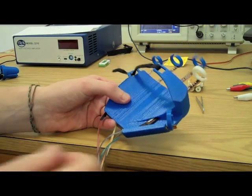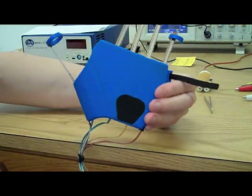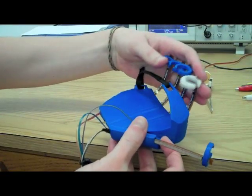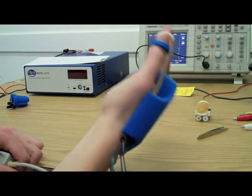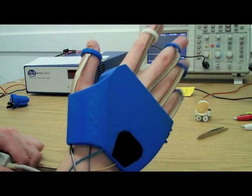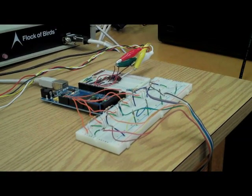The glove prototype was designed in Autodesk Inventor and uses ABS thermoplastic to encase the hardware. We chose to use five flex sensors provided by SparkFun that attach along each finger. Each acts as a variable resistor to track finger flexion, with values recorded by the Arduino microcontroller, which converts each bend reading to a byte as it is sent across the serial port.